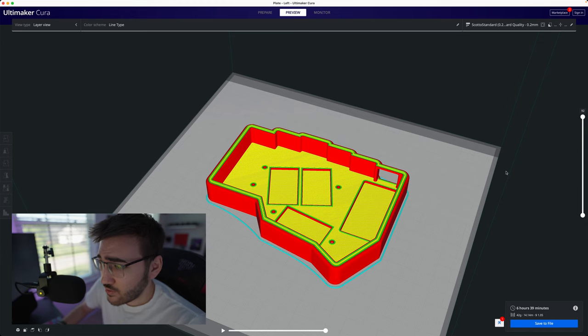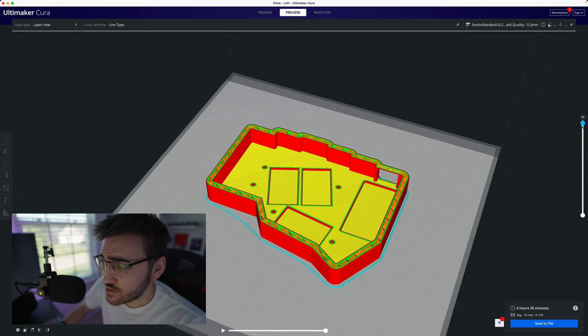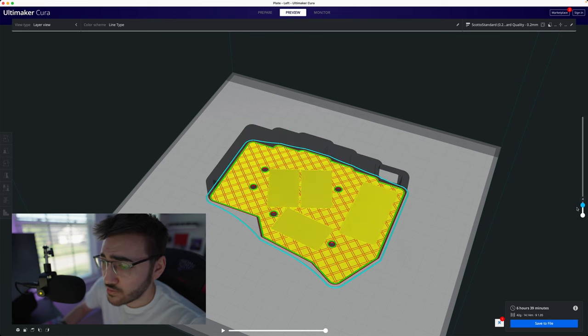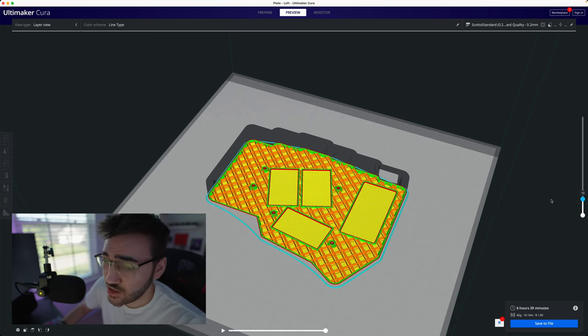If I begin to step through these layers you're going to see this orange stuff start to come in, and if I go down even further you're going to see the whole bottom of the board is pretty much all that orange stuff. That's called infill — it's basically a way for a 3D printer to save both time and material. However, for a keyboard case that's not a very good thing because it means the board's going to be hollow, and that's a problem because it's going to sound hollow.